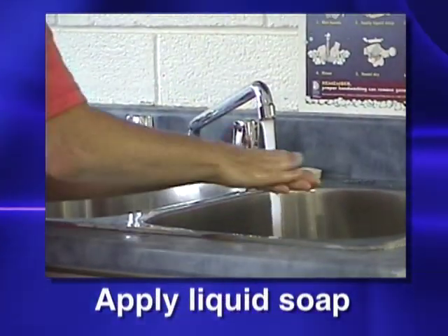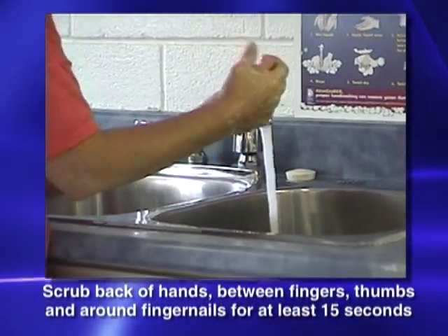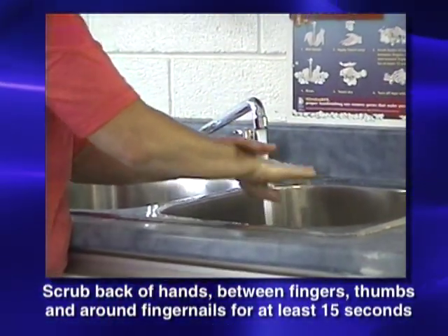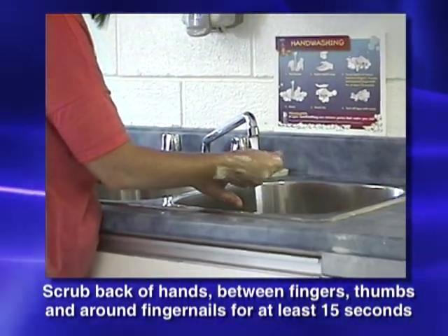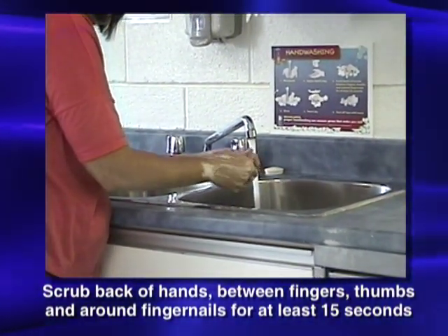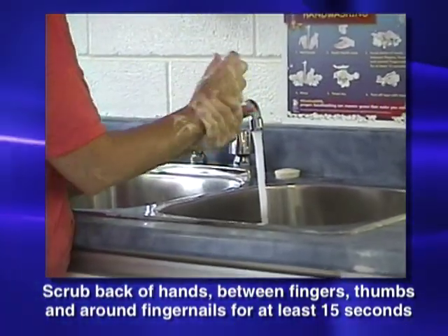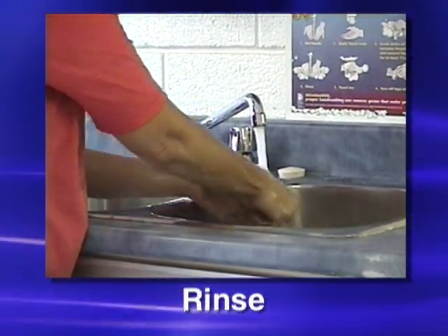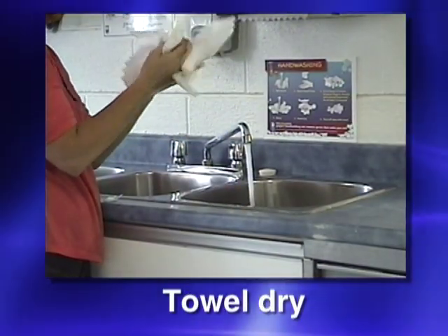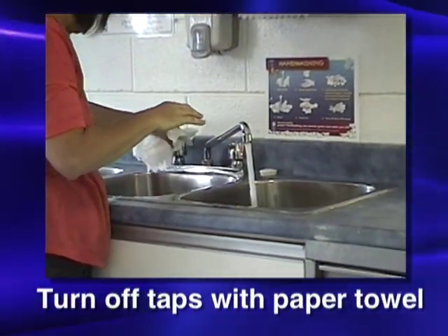When the soap is applied, you must then scrub your hands together, focusing on the backs of hands, between fingers, thumbs, and around your fingernails. This process should take at least 15 seconds. When you have finished scrubbing all the dirt from your hands, rinse them under the running water. Use a single-use towel to pat your hands dry, and then use that towel to turn off the dirty taps.